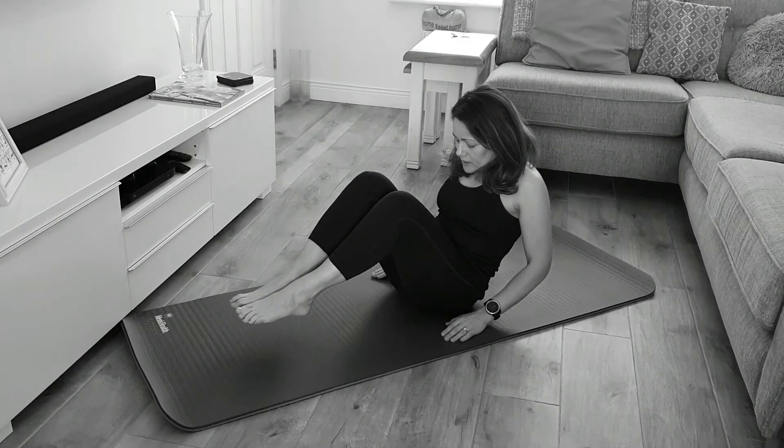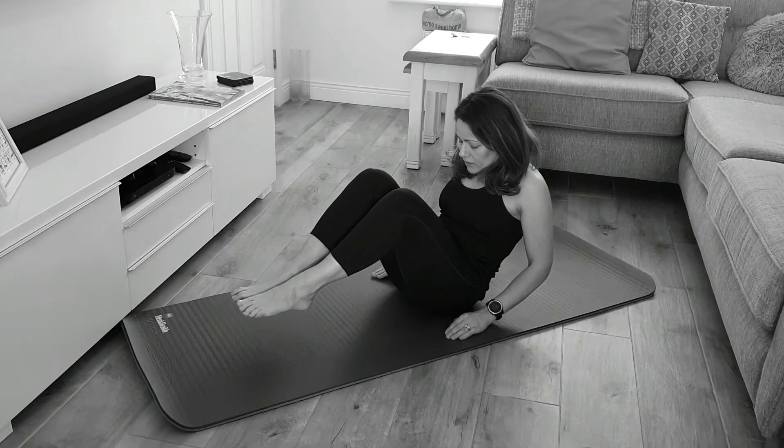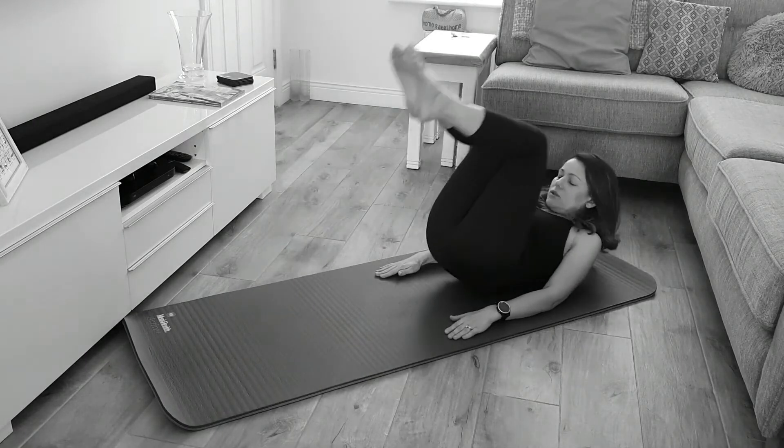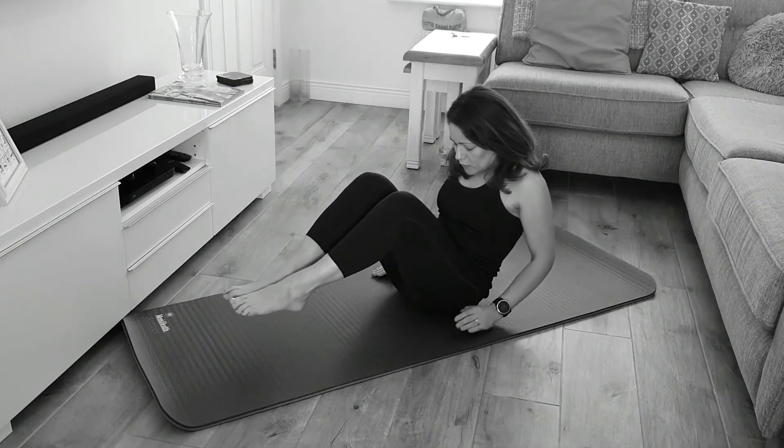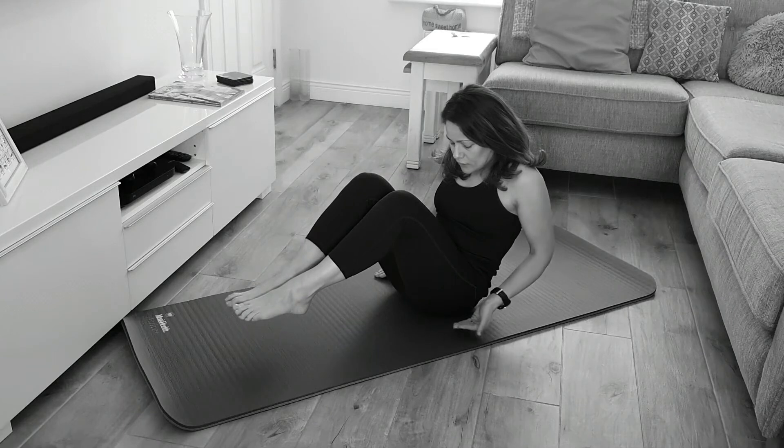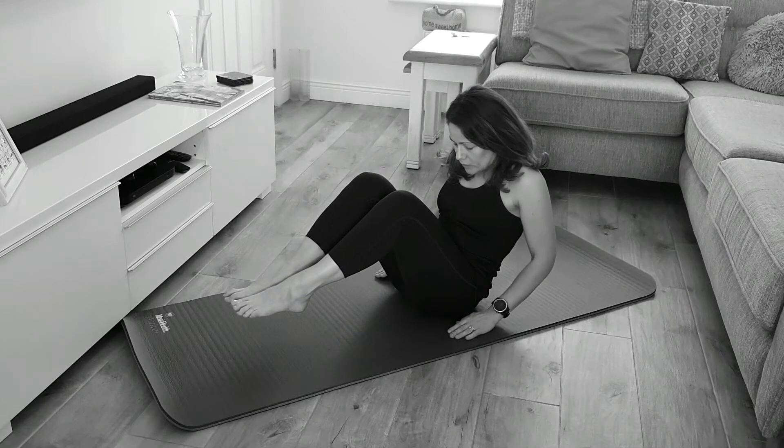On an inhale you're going to come down to your elbows. On an exhale you're going to come back up. The whole movement begins from wrapping your tailbone underneath you.